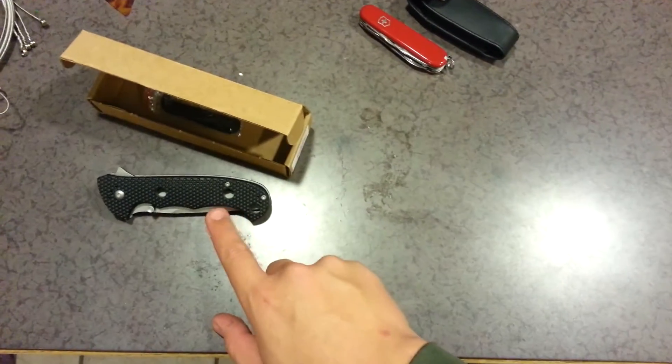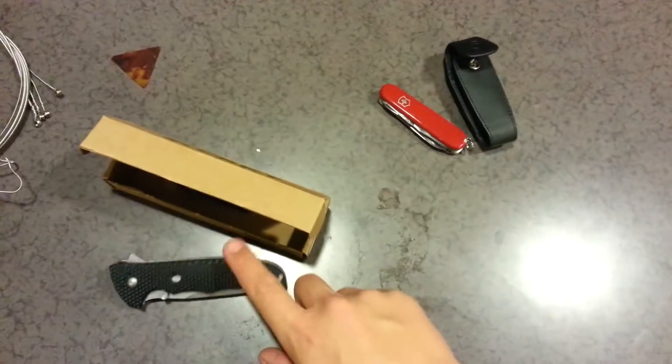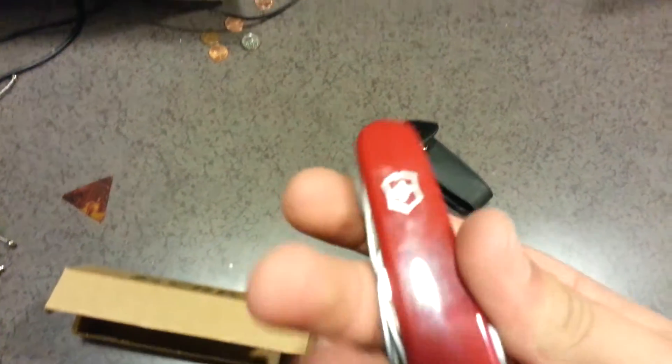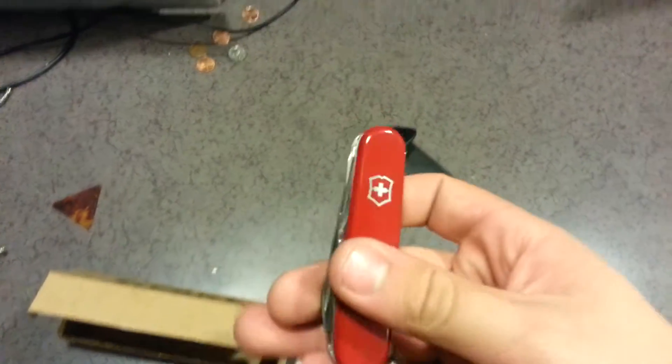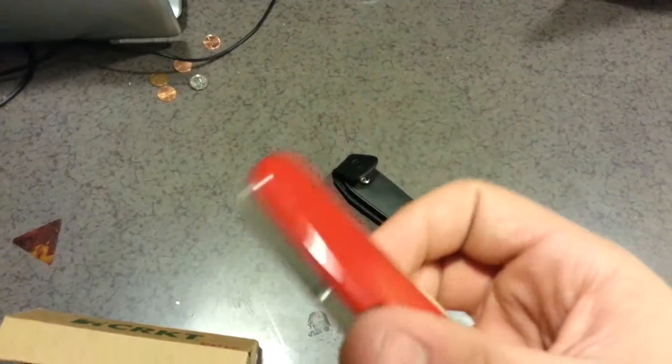I'll be doing an actual full review on that knife in the future once I get more experience with it. I've only had it for two or three days. And this one I just received less than an hour ago — it's a Swiss Army Knife Victorinox Super Tinkerer, I think.